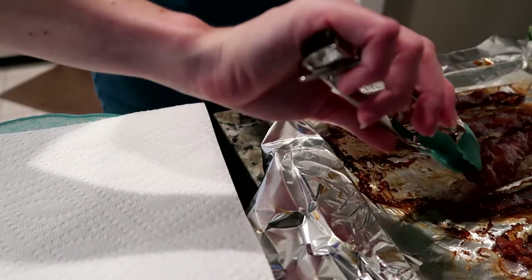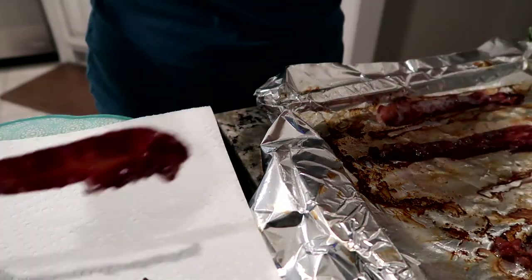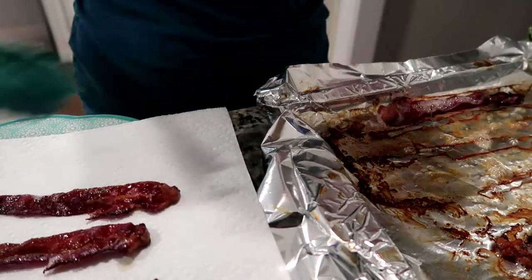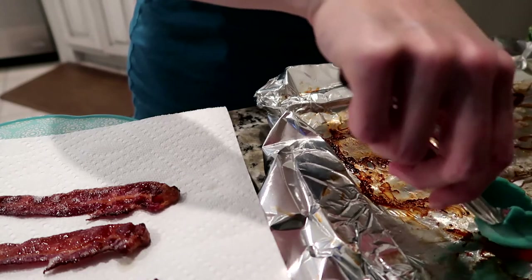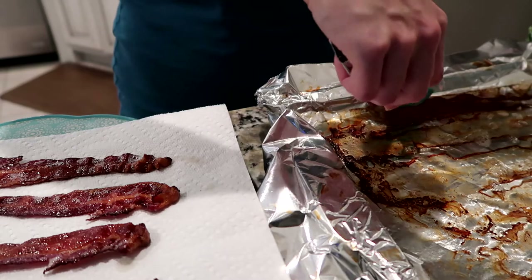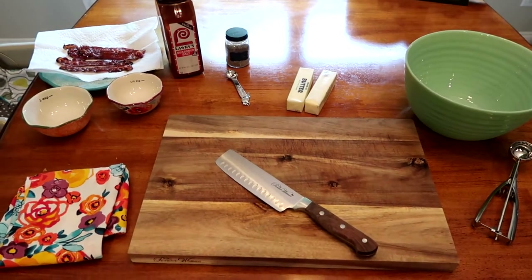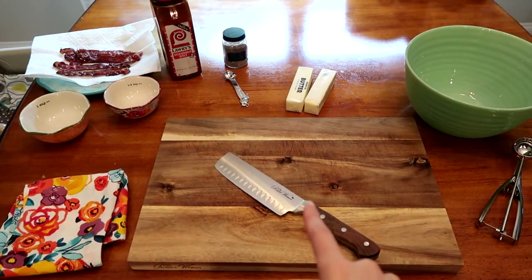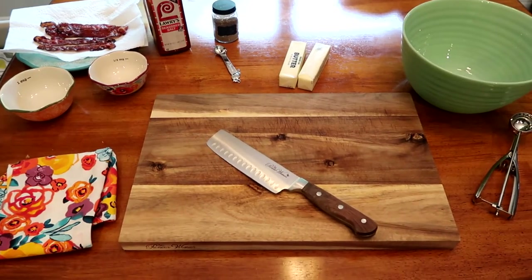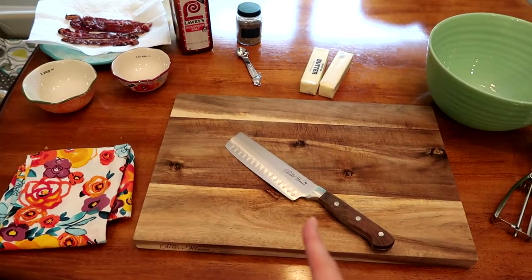With the bacon, I'm going to put these over onto a plate with some paper towels to drain off the grease, and I'll dab the tops a little bit as well. Over here I've got my setup ready to go. If I hadn't already had the green onions chopped, I would be chopping those now, and then I would be shredding the cheese if I haven't already done that. I'm going to wait for the bacon to cool and then give it a good chop.